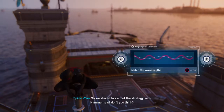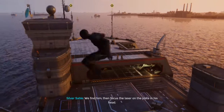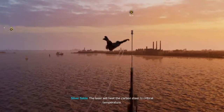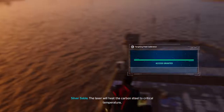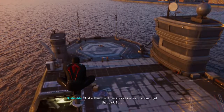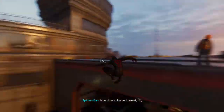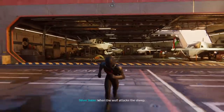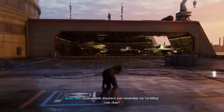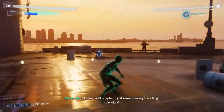So we should talk about the strategy with Hammerhead, don't you think? What is there to talk about? Refine him. Then focus the laser on the plate in his head. The laser will heat the carbon seal to critical temperature, which will rearrange its molecular structure and soften it so I can knock him unconscious. I get that part. But how do you know it won't melt his brain? When the wolf attacks the sheep, he risks getting shot by the shepherd. Just remember my no-killing rule, okay?